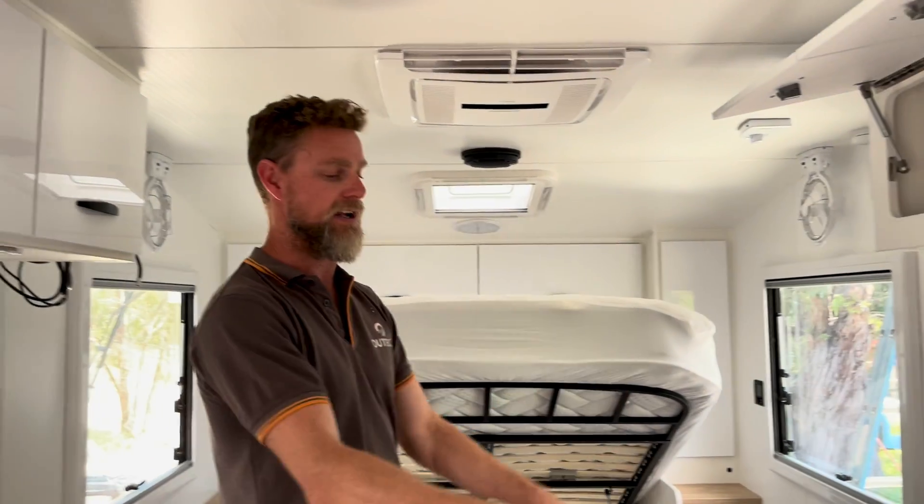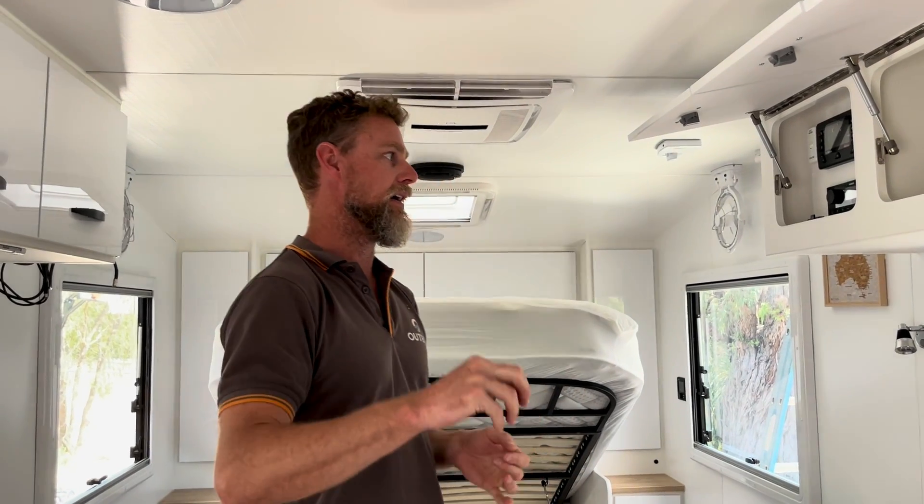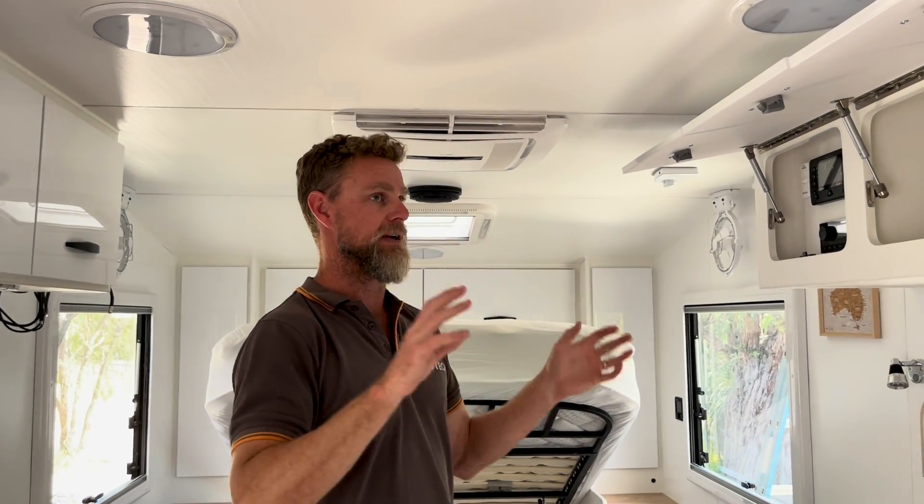We're going to relocate everything underneath the seat. The system is going to be an Enerdrive system, so we're actually going to be using, for the first time, the 3,000 watt 100 amp inverter charger. This van has come with about 840 watts of solar on the roof, so we're going to reuse that and add some additional solar panels — so there's going to be a couple of different things going on with solar.